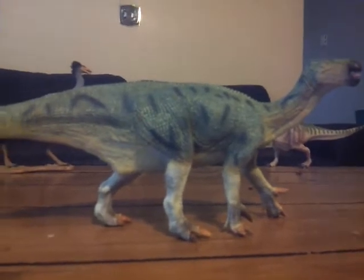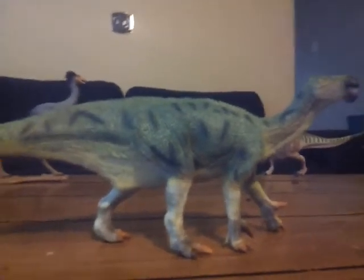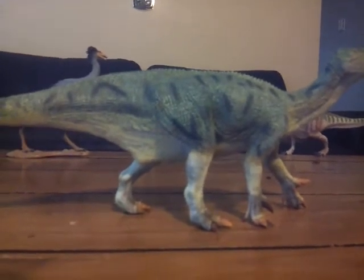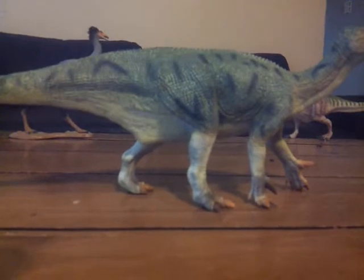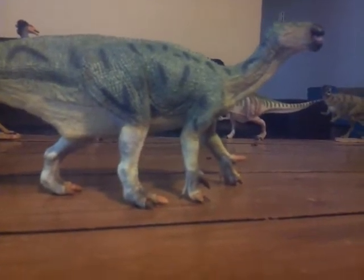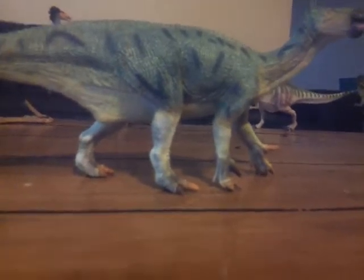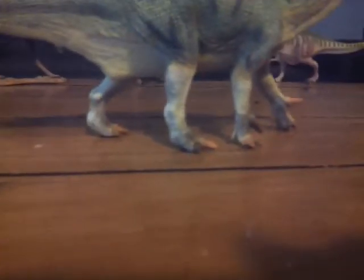I'm actually quite surprised they did an Iguanodon this year. I should have seen this coming, but I was still a bit surprised, even though we got the Styracosaurus last year. I've kind of been picky about my Iguanodons — I prefer them on all fours.